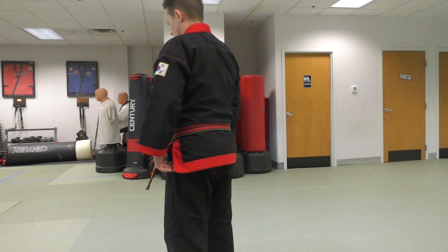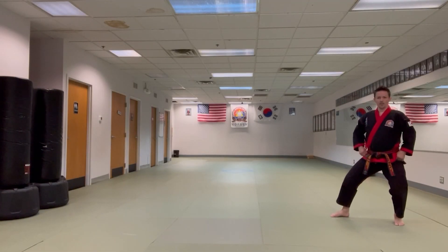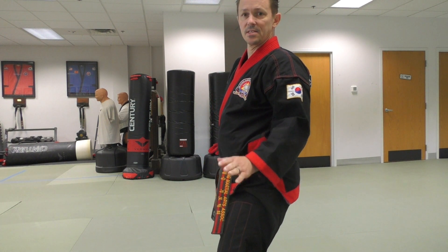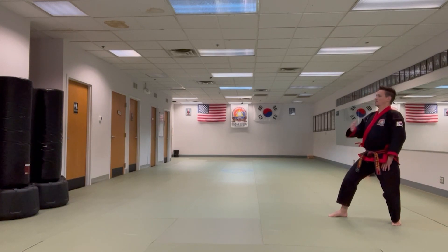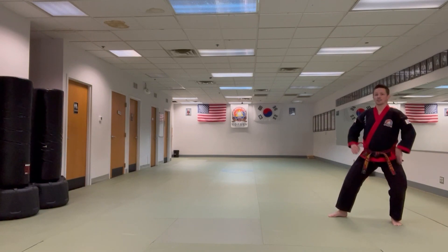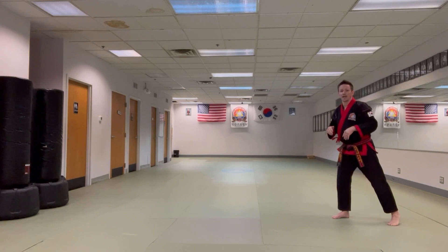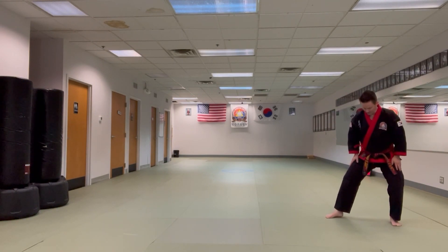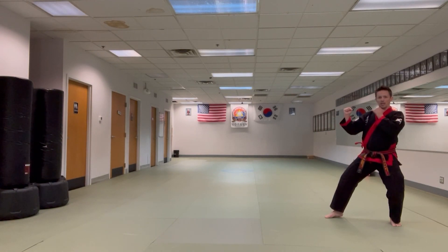First, I'm going to start in my Fighting Stance. I have roughly 70 to 80% of the weight on my back leg. My back is up straight. Right now I'm in a classical fighting stance — not a boxer stance or a grappling stance or any other stance. This is a typical Tung Su Do Korean style karate classical fighting stance.